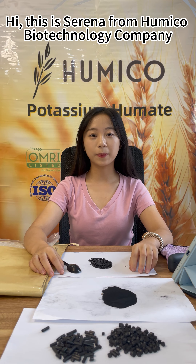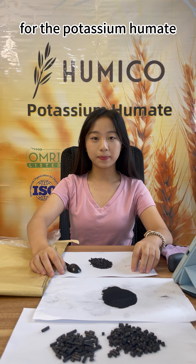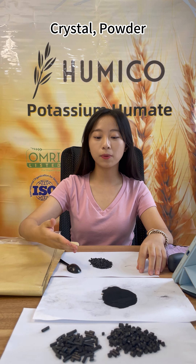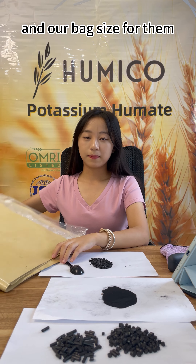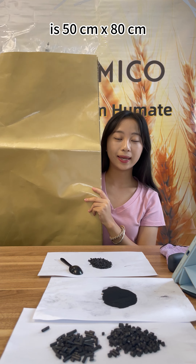Hi, this is Serena from Humico Biotechnology Company. Today we want to introduce our bags for the potassium humate crystal powder and the cylinder. Our bag size for them is 50 centimeters by 80 centimeters.